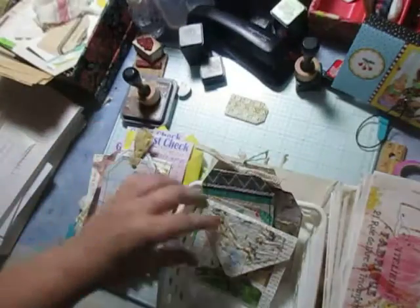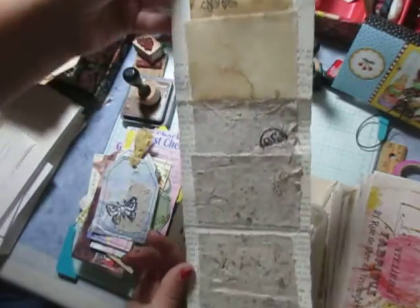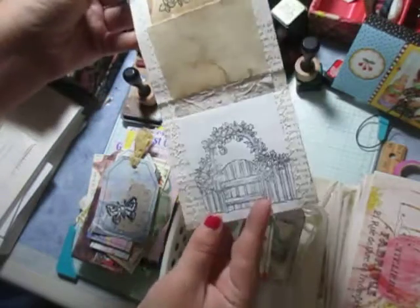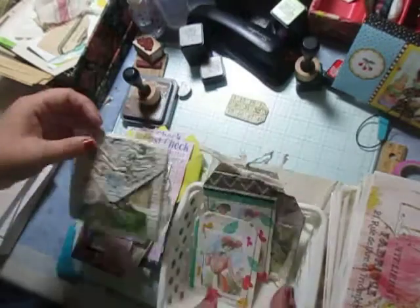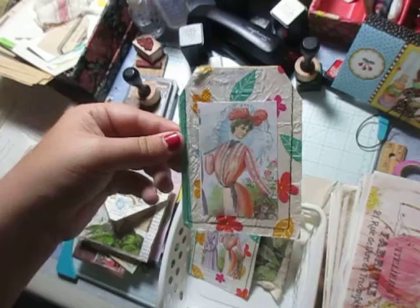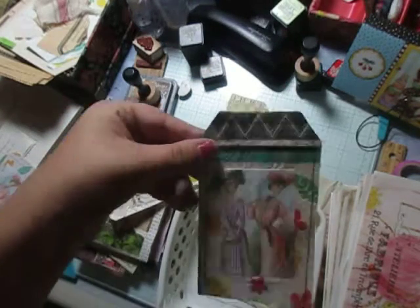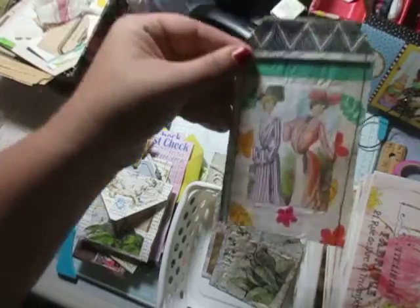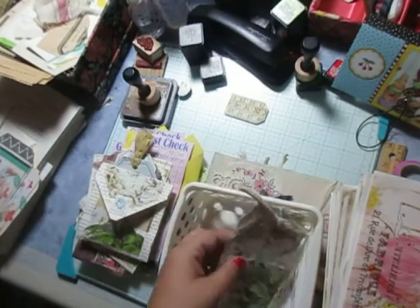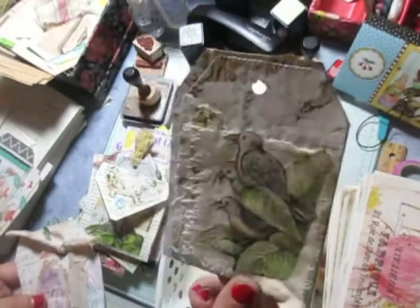I did some stamping and I thought, oh, I'm just gonna have fun with this and cut it out — some pieces that I really like. This one I need to re-sew the top, and this one I need to sew the bottom. I cut one of my belly bands in half because I thought it looked better as two tags.